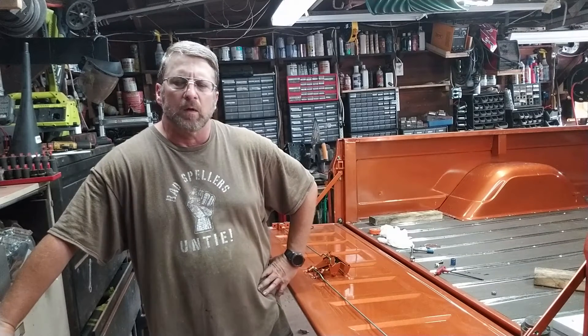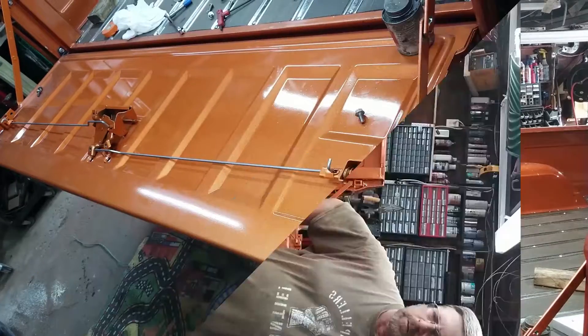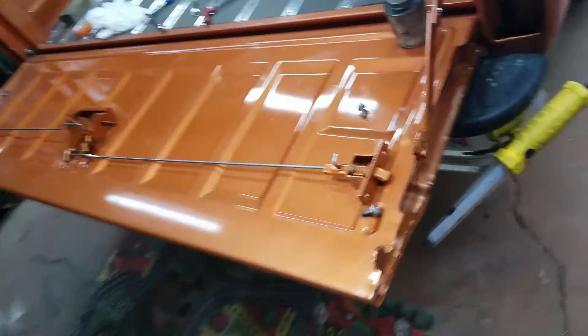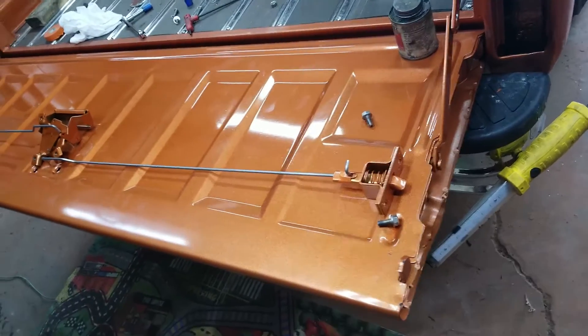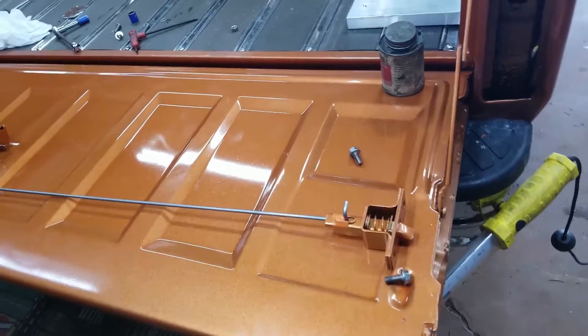I mean, hell, there's only like five of them. But it's surprising how many different ways it can go together. So we'll take a look at what we got here and how it's laid out. I'm doing it with the tailgate on — it's a little harder with the tailgate on, but I've got it laid out the way it should be.